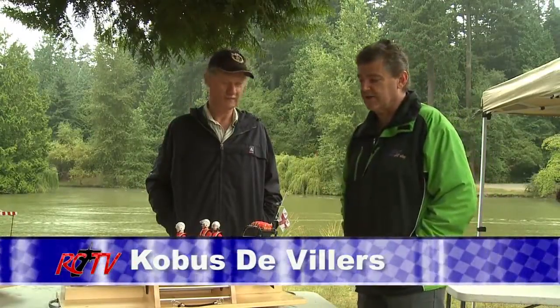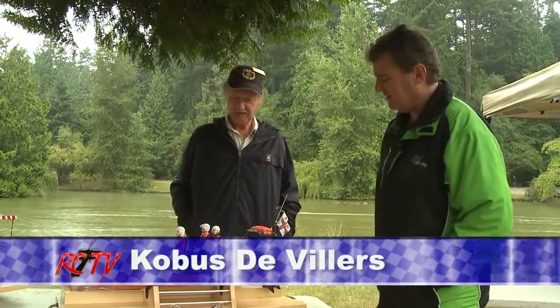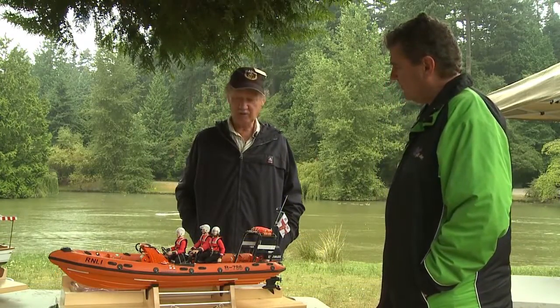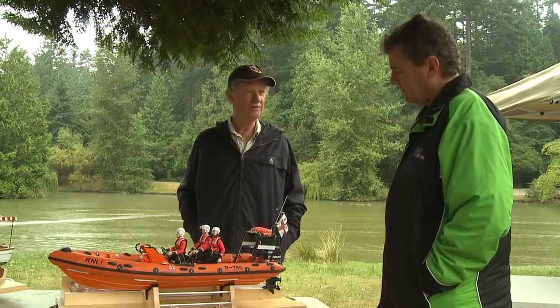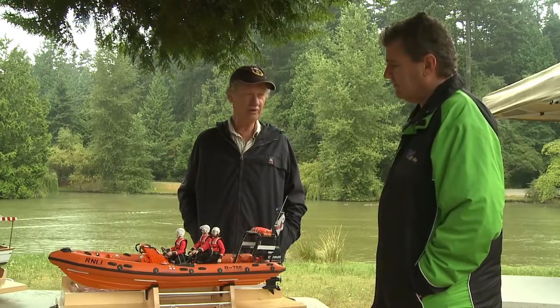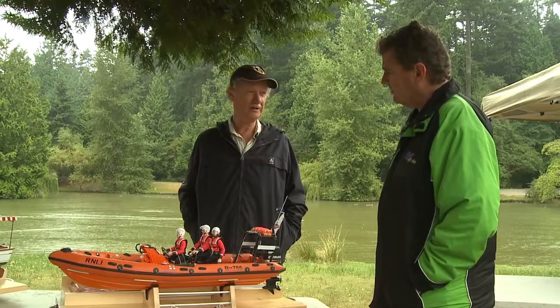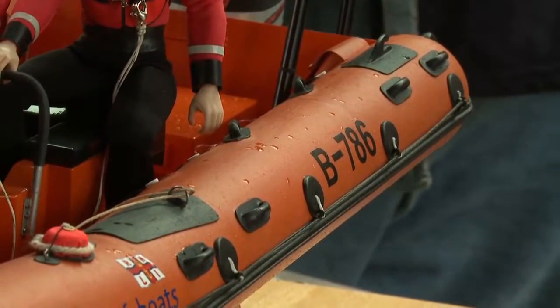We're with Kobus here and he's got his rescue boat. It's a 1/10th scale model of an RNLI rescue boat called an Atlantic 21, and it's built from the original factory plans. He got the plans from England from the RNLI — this is all scratch built.